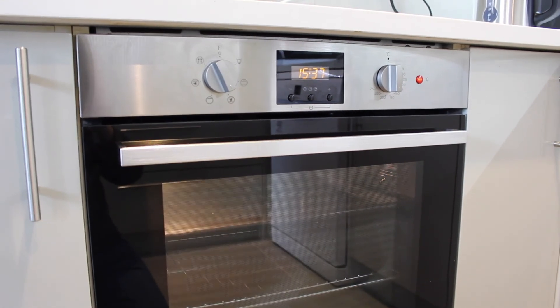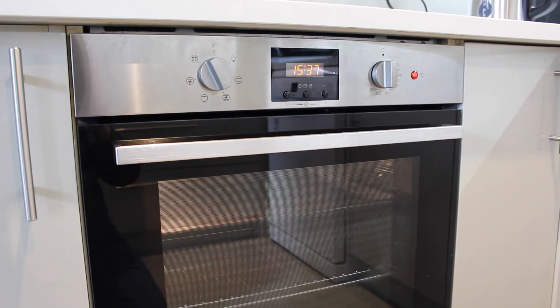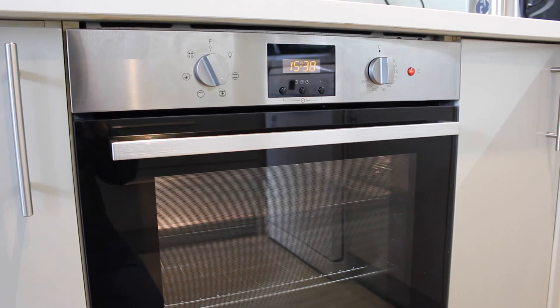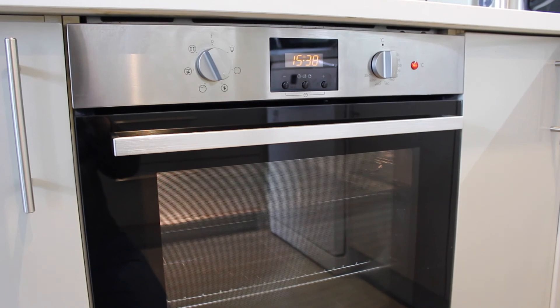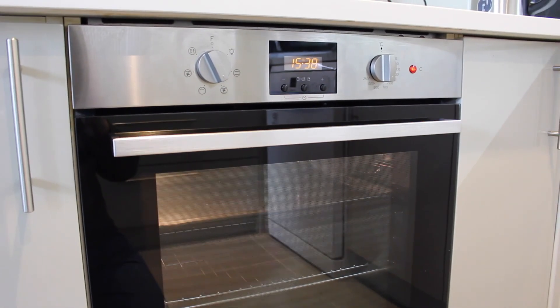It's backed up by a 1 year manufacturer's warranty and you can extend that if you want. It also comes with a 10 year parts warranty, so after the first year you'd probably have to pay for the call out but all the parts cost would be included.